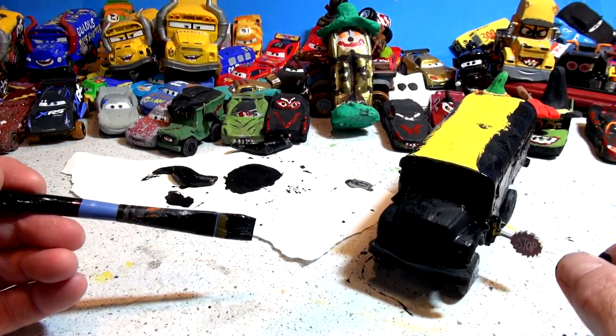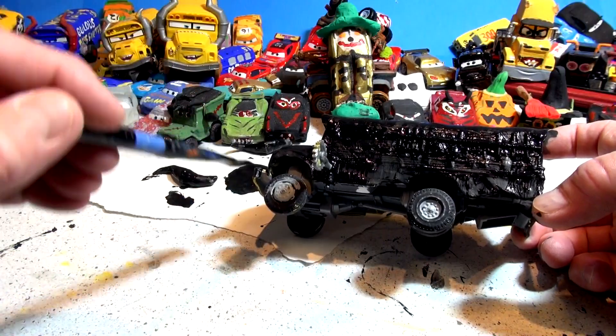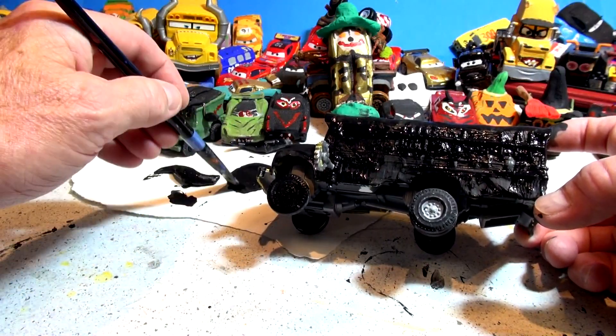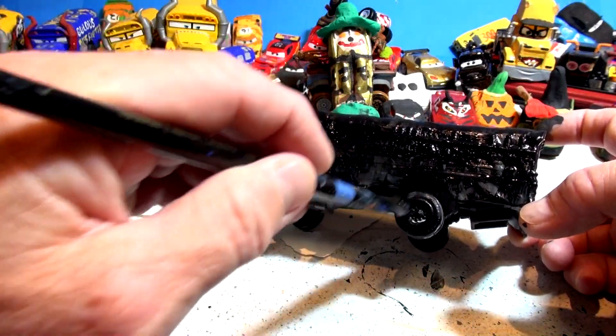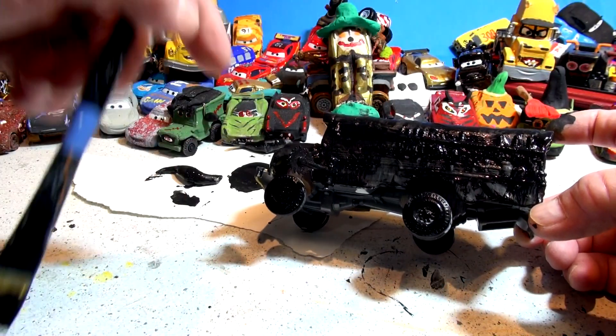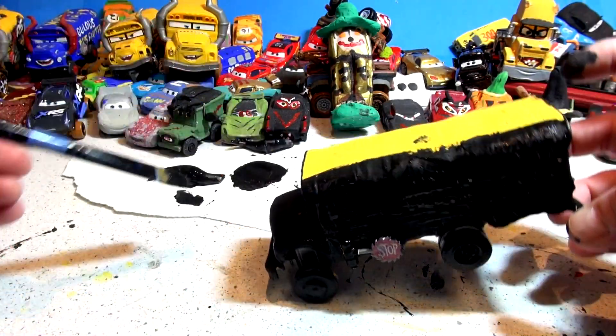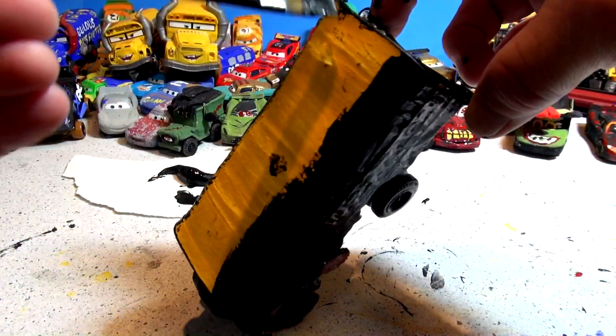I don't want to paint the sign because I have a feeling we may have to go back to the original Miss Fritter someday. So tires and wheels — this is gonna be completely blacked out. I can do the back — it doesn't matter. Where it says STOP, I don't want to do that part. All that's left is the roof and we're finished with Miss Fritter.